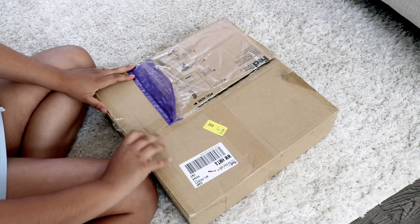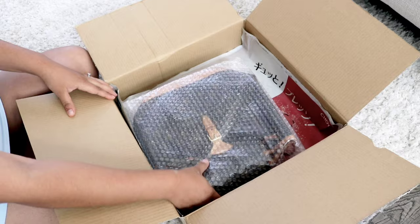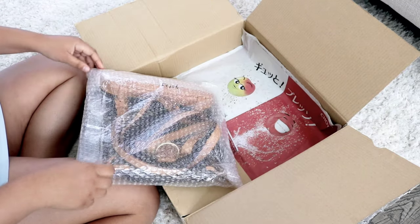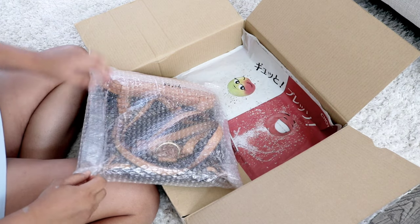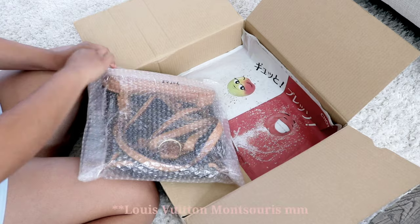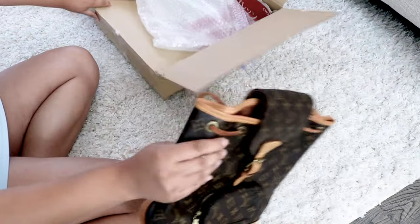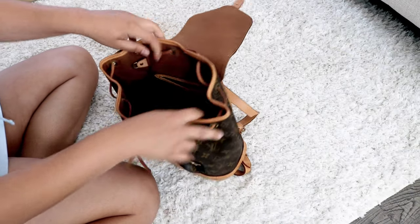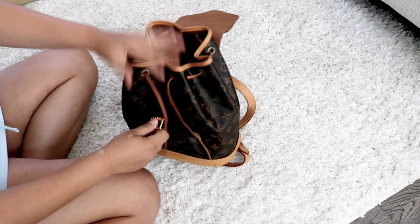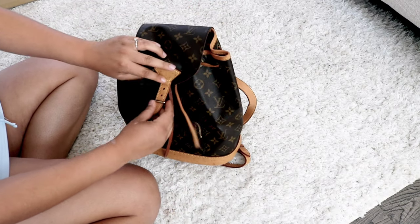This item is no longer being sold — it's been discontinued, so there was no way I could have bought it brand new. Here we go, ready! So this is what I got — I got the... I don't even know what the name of it is — this is the backpack in the MM size. Wow, it's so pretty!